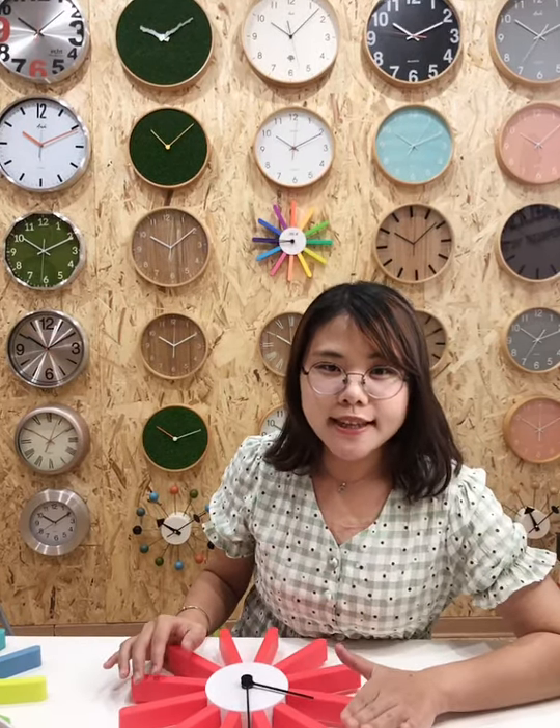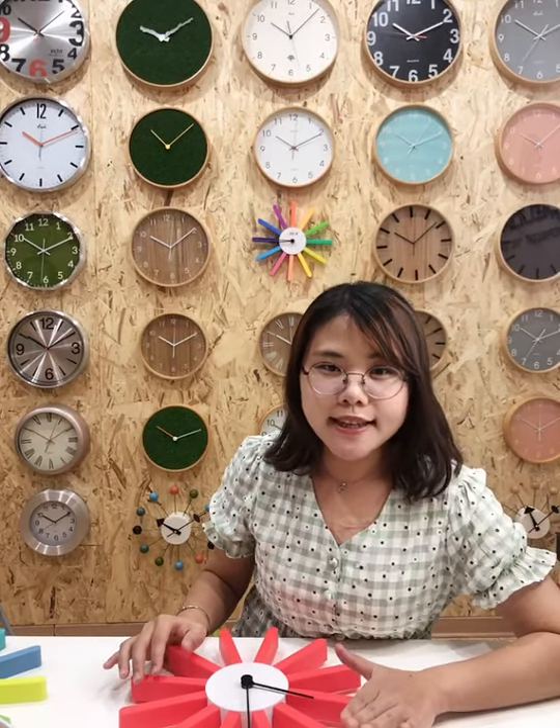This is today's clock. If you want to know more details, you can click the link to see and get to know more about it, or send us a message and we will get back to you immediately. Thank you for watching. See you in the next show. Bye-bye.